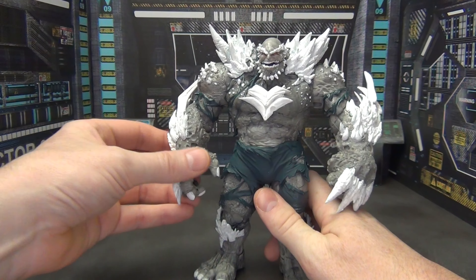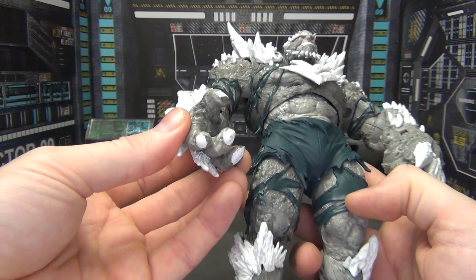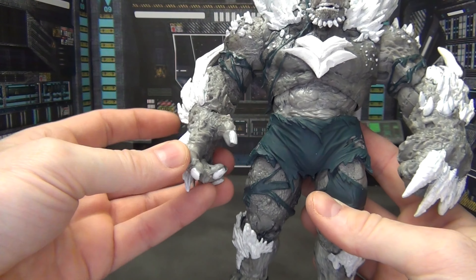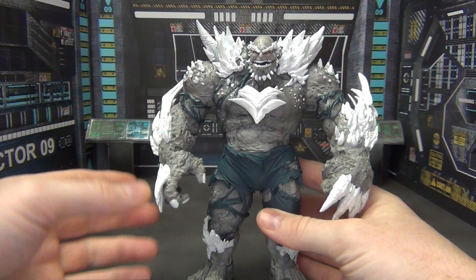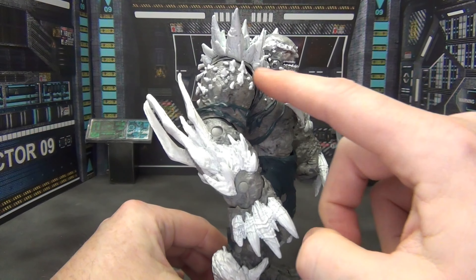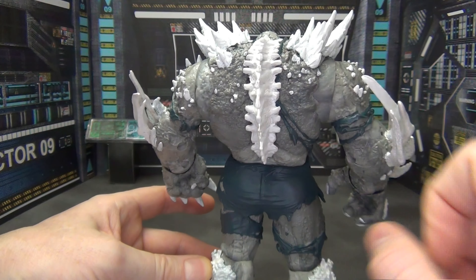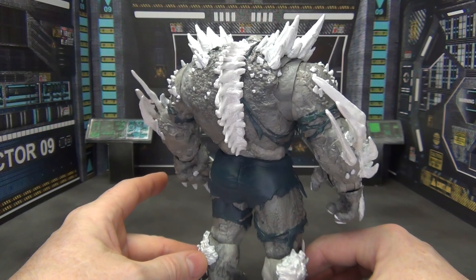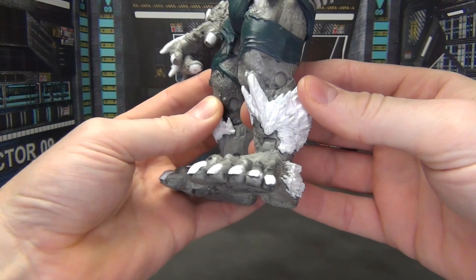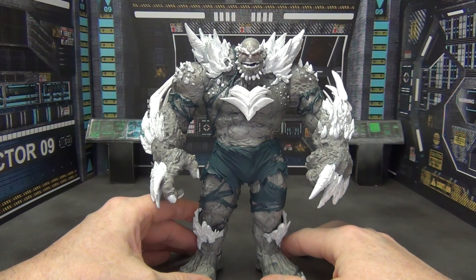The other thing I did was to clip the fingernails on Devastator, because Devastator came with long claws which Doomsday does not have. So I clipped those off and painted them white, did the same thing with the toenails, did all the paint work on all the bones — all the little spikes and things coming off the shoulder and the chest, the little parts there on the back, everywhere where there was a little bone spike coming out of his skin. I painted that white, same thing with the bone protection there on his legs and his feet, and sealed them up.